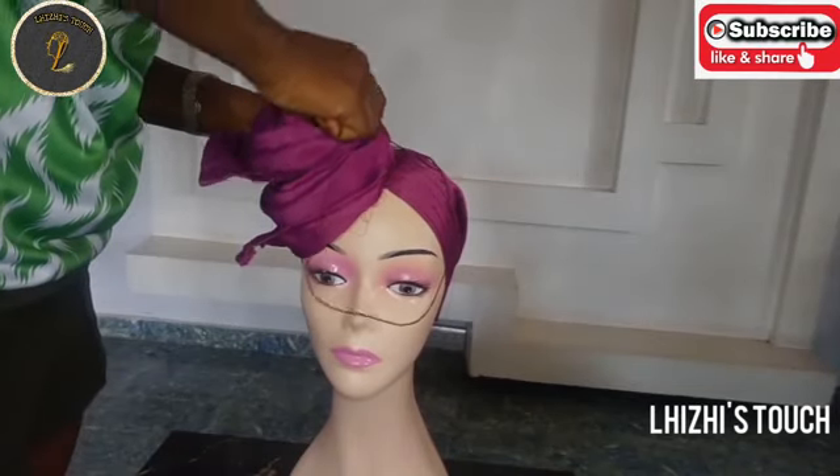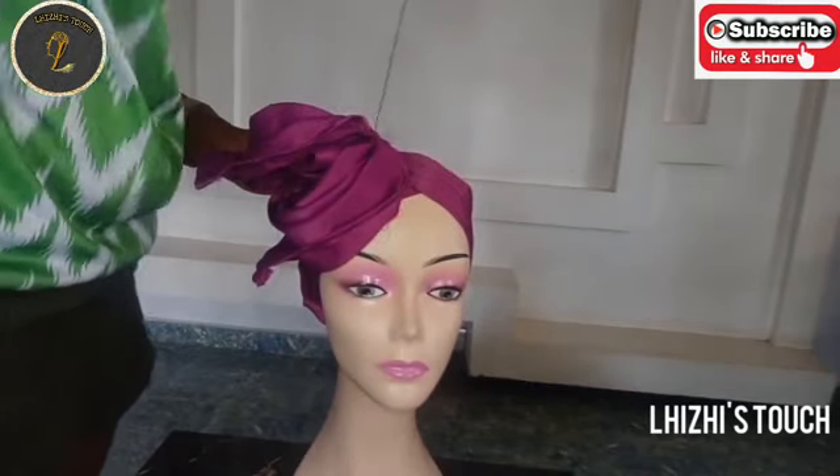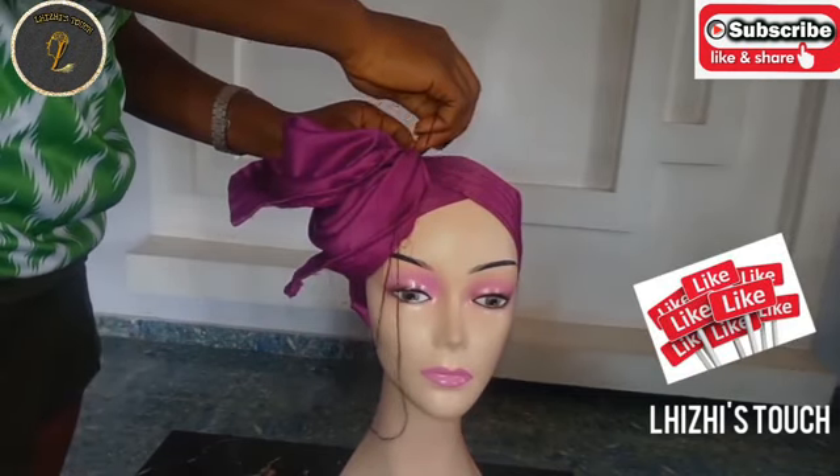Once you're done, pick up your rose and place it on the body of the gillet — that's the base gillet — and stitch everything together. Stitch all round until you're sure that it is as secured as possible.